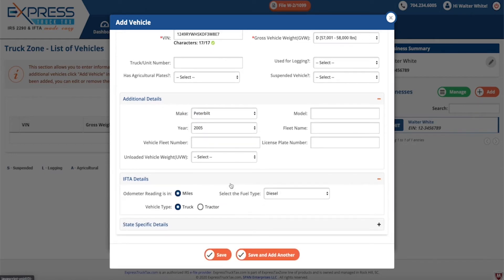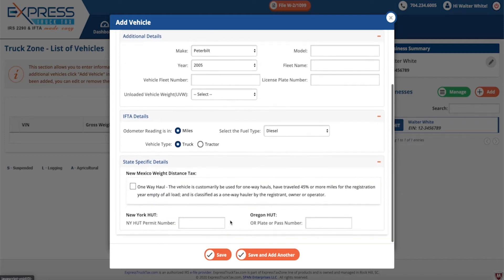Also, upload a spreadsheet containing multiple vehicles using Express Truck Tax's bulk upload option.